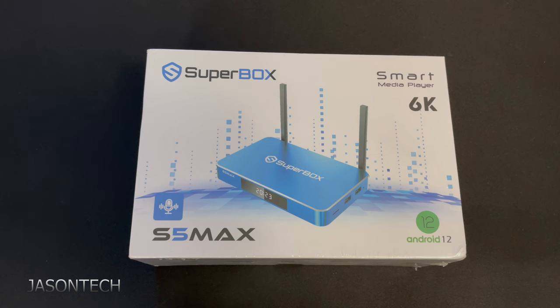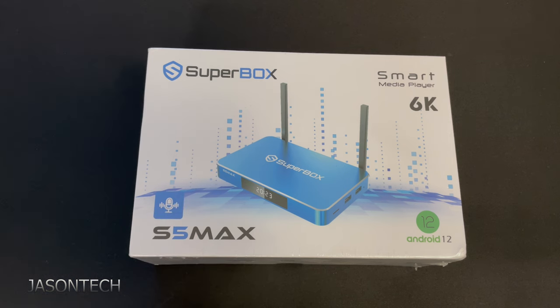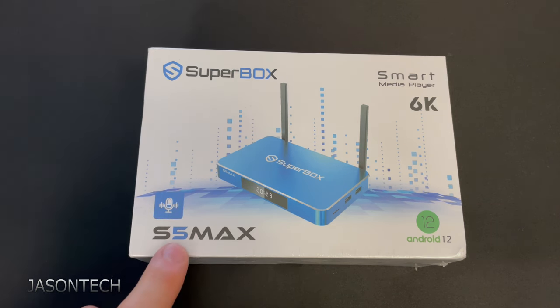Hey everyone, welcome back. I'm Jason. Today's video we're going to unbox and set up the all-new Superbox S5 Max.